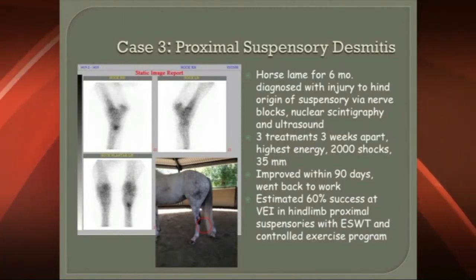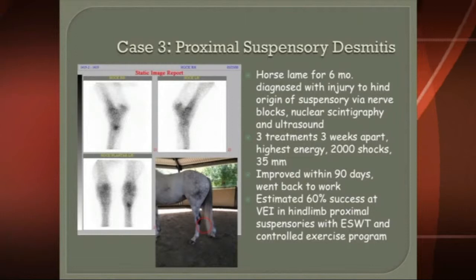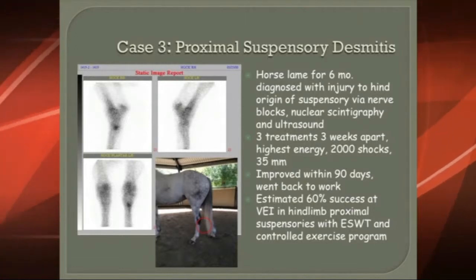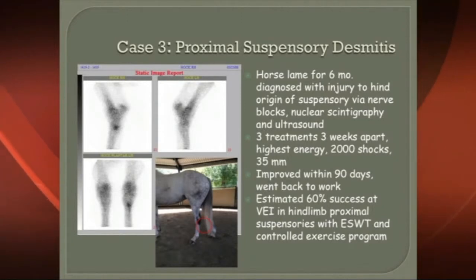Once we've diagnosed it — in this horse's case we blocked it, we used nuclear medicine, we used ultrasound, and we figured out what the problem was — then we did three treatments, three weeks apart, at the highest energy: 2,000 shocks, 35 millimeter probe.